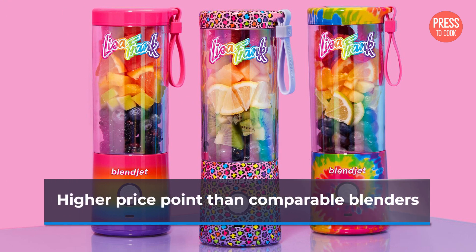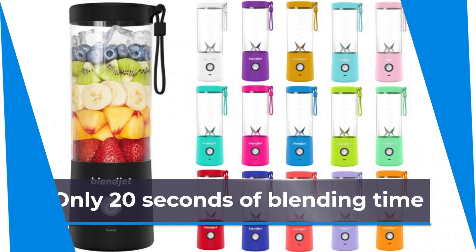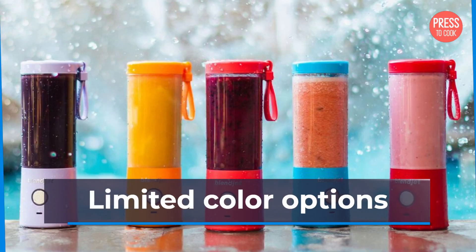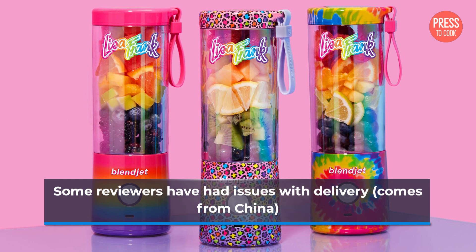Higher price point than comparable blenders. Only 20 seconds of blending time. Lower power motor makes it just okay with blending ice and frozen fruit. Limited color options. Some reviewers have had issues with delivery — comes from China.